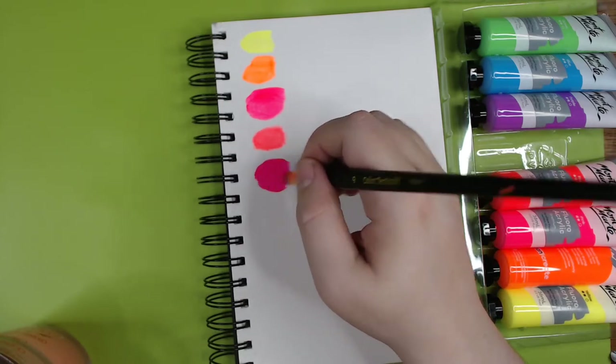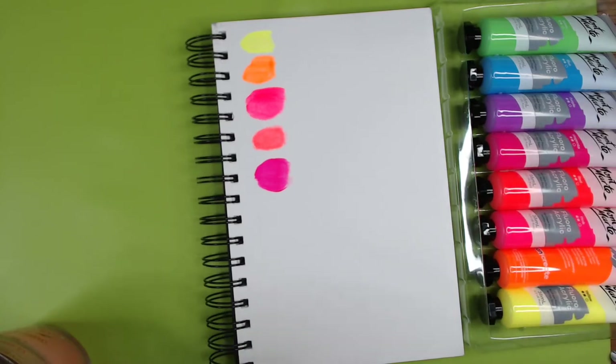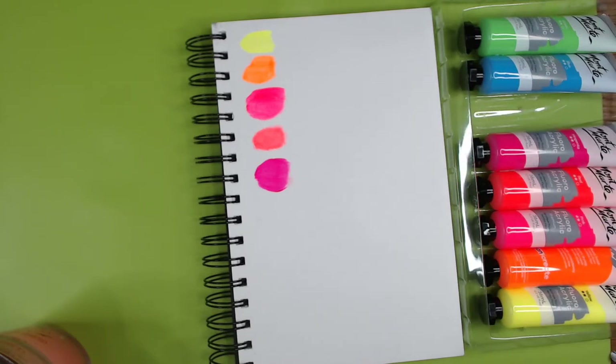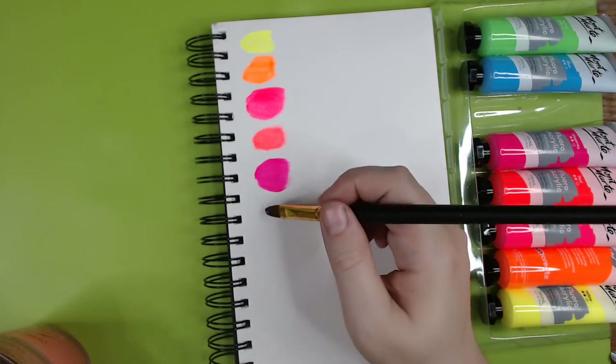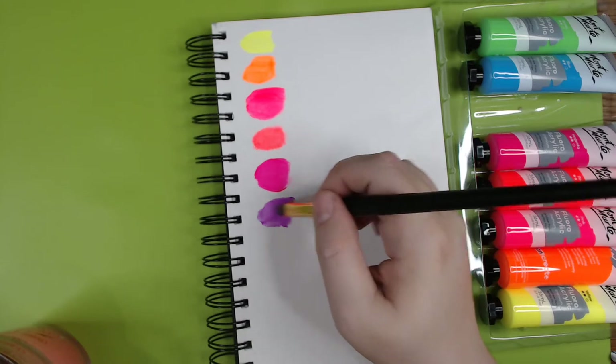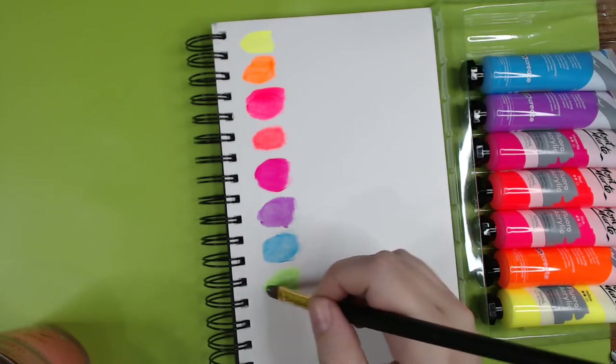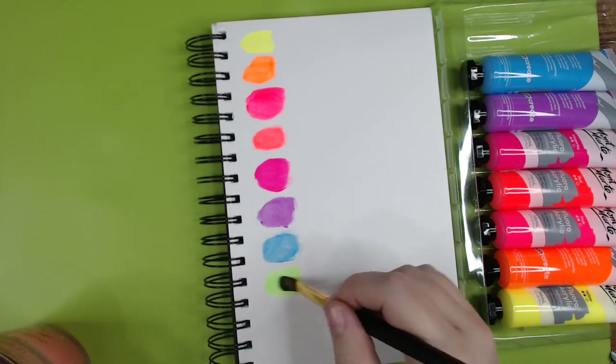I do like how the pink, the red, and the magenta are all very different — they're not the same. I'll be interested to see how well the blue and violet glow because blues and violets are really hard to make properly fluorescent. I think it has something to do with them being so close to the ultraviolet end of the spectrum that under UV light they kind of disappear.